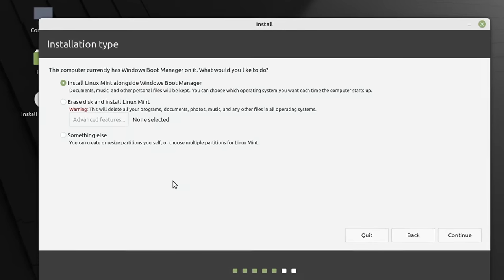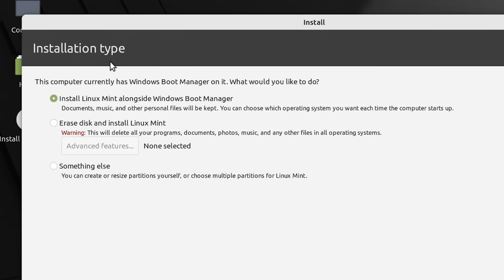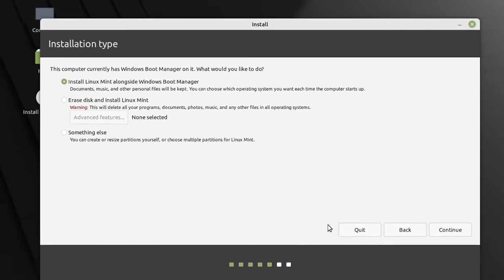We've now arrived at the installation type screen in Linux Mint. The first option is to install Linux Mint alongside the Windows boot manager — in other words, this sets up a single drive dual boot. The other options are to erase the disk and just have Linux Mint, or a 'Something Else' option we'll look at later. Here I'm first showing the single drive dual boot method, so we'll stick with the first option and continue.